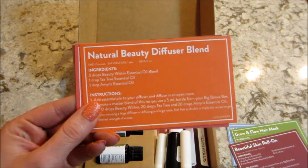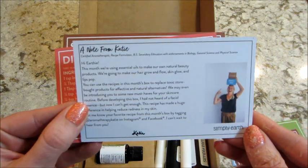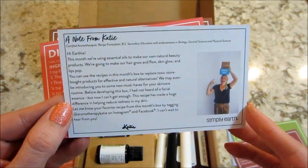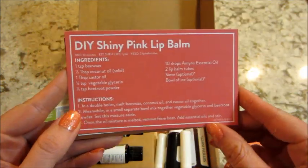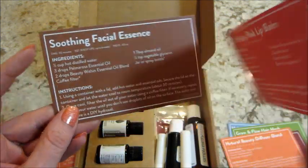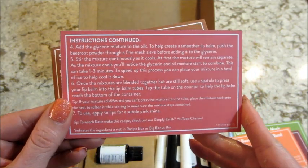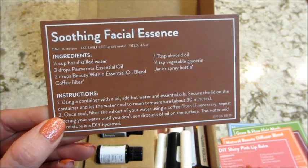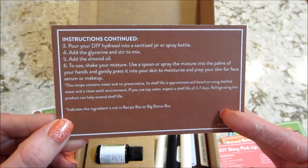Next we have a natural beauty diffuser blend and a note from Katie, who is the recipe formulator with Simply Earth. Then there's the DIY shiny pink lip balm — the instructions are continued on the back of that card. The last one is a soothing facial essence, also continued on the back.